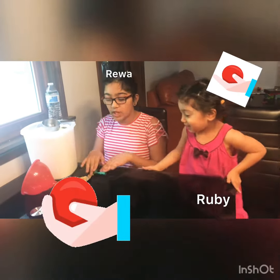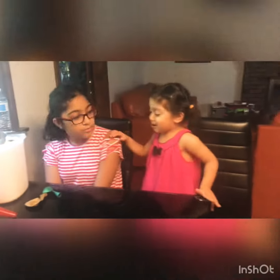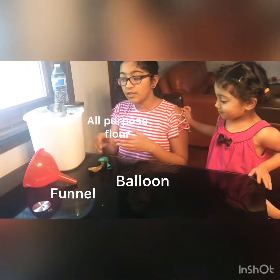Hi, today we're going to make stress balls out of flour. Ruby, can you say stress ball? Stress ball. Yeah. For this, you'll need a funnel, some balloons, and flour.